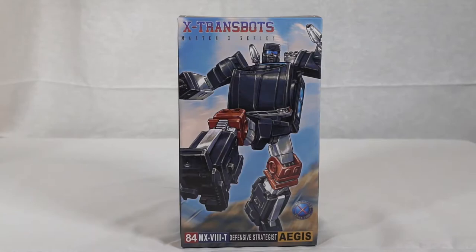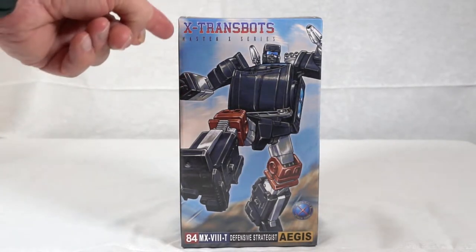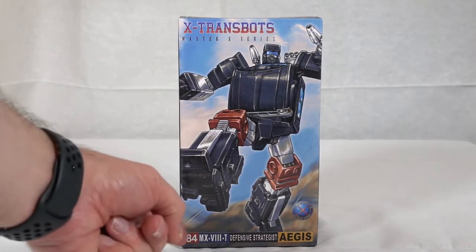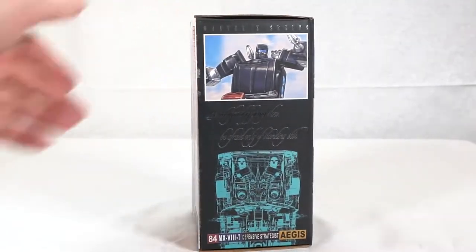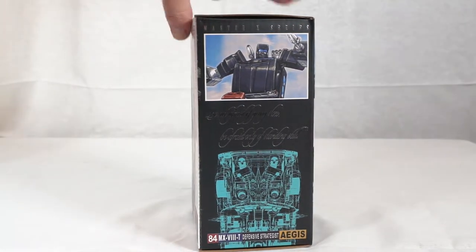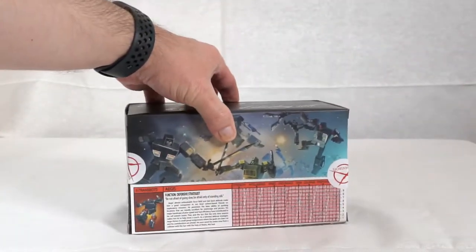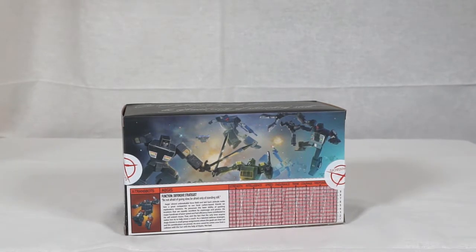So what you have here is just the front of the box. This is very similar to Neptune and the other ones in this line. It's very well detailed, it's got a good depiction of the actual character, it's got the X-Transbots logo on it, and it's got Aegis written on the side. On the side of the box, which is kind of difficult to read in this lighting, it says 'be not afraid of going slow, be afraid of standing still,' which apparently is the motto for Aegis. If you turn it around to the back, you can see he's got the card showing he's a defensive strategist. It's got his power card reading on it, very much in keeping with the 1980s Transformers line.